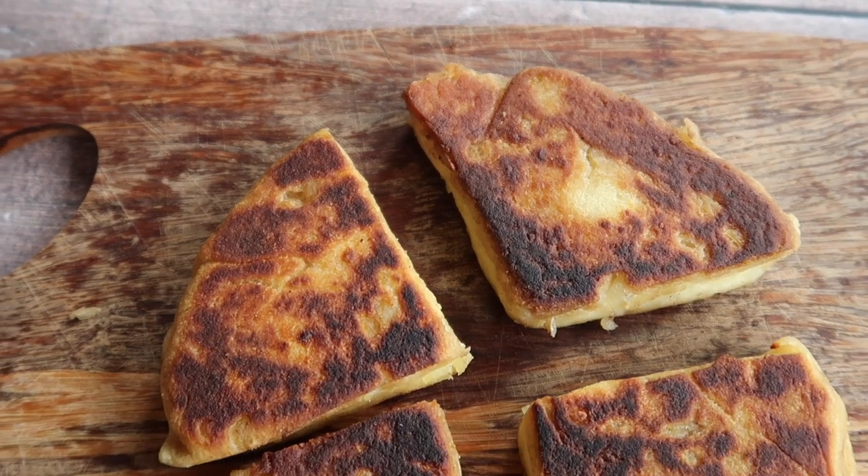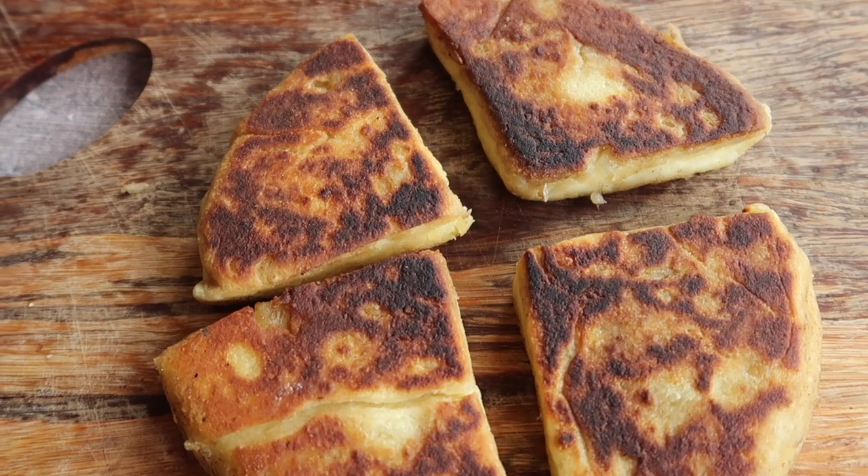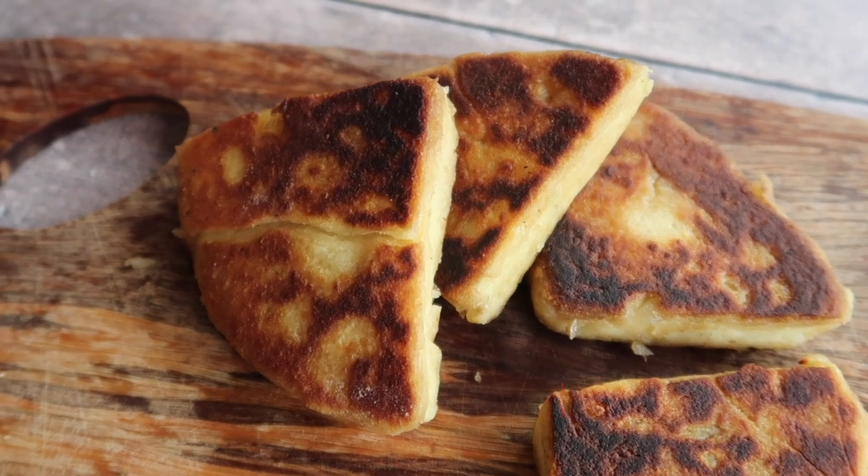Welcome back to my channel. In today's video we are making another amazing Irish recipe — traditional Irish potato farls, otherwise known as potato bread.